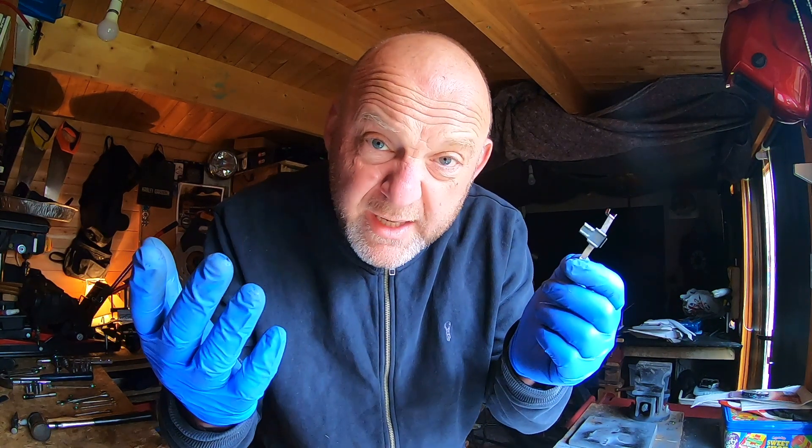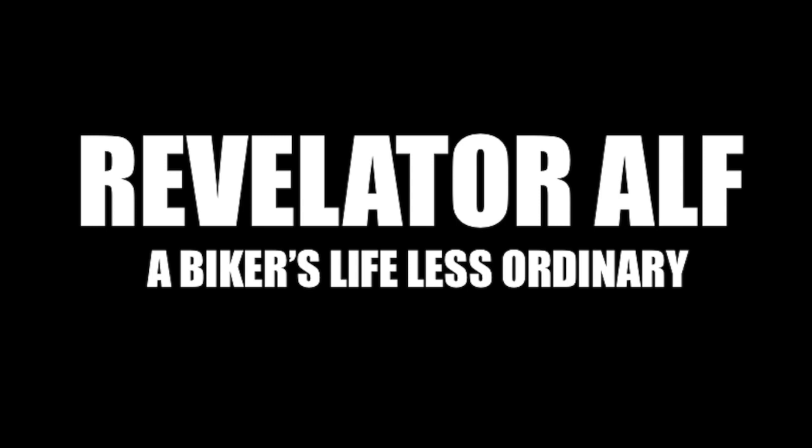Can you make your own brake pad retainer clips? Let's find out. Welcome to Revelator Ave.